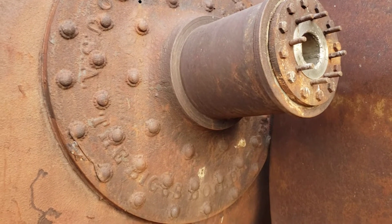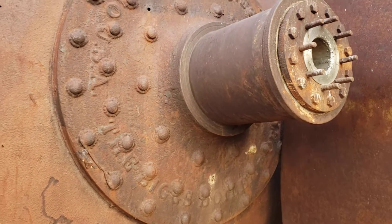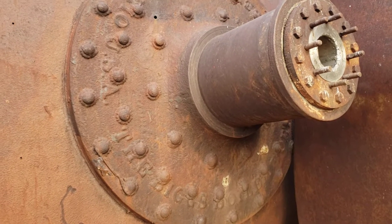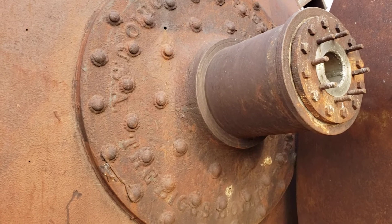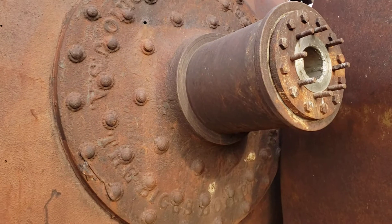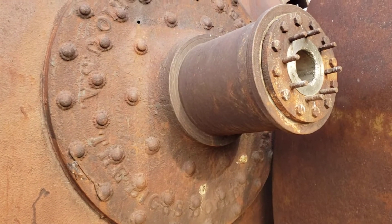Okay gentlemen and ladies, thought I'd bring you along and show you a really interesting old piece of equipment. Tell you what I know about it, which is not much. We're looking here at the mounting flange and hub.